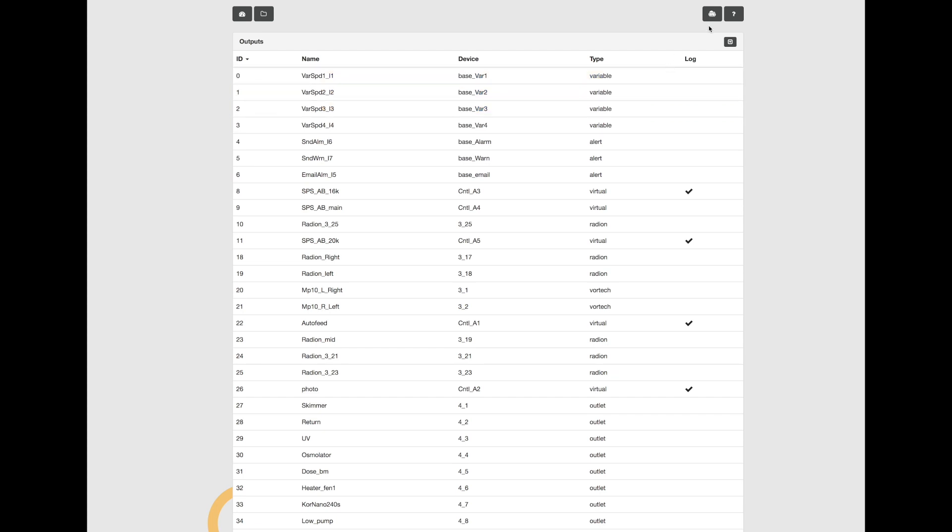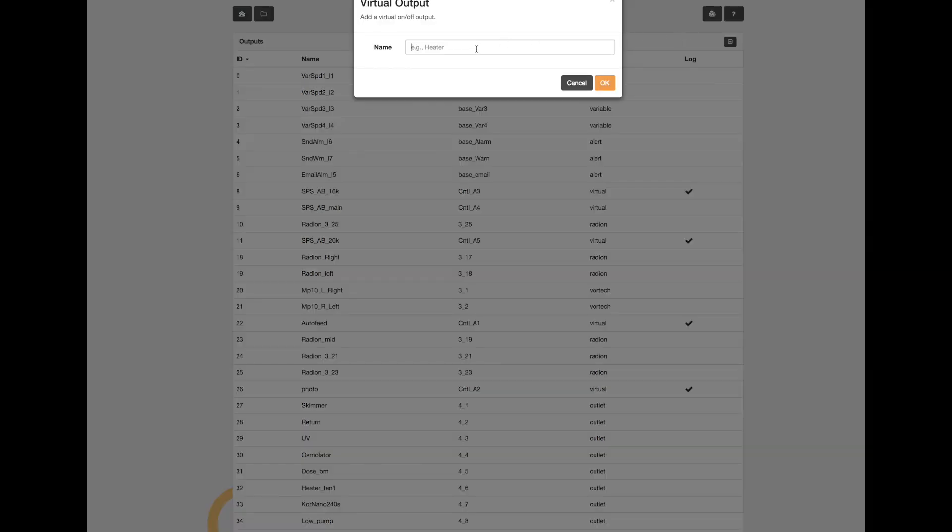These are all the physical bits of equipment you have in your tank, but you can also create virtual outlets. These virtual outputs are not real physical bits of equipment; they're a virtual bit of equipment that you can turn on and off. By turning them on and off you can execute some specific code. I'm going to name this virtual output "showtime" because I want to hit that button and have some really nice flow effects as well as a pleasing spectrum to view the tank with.